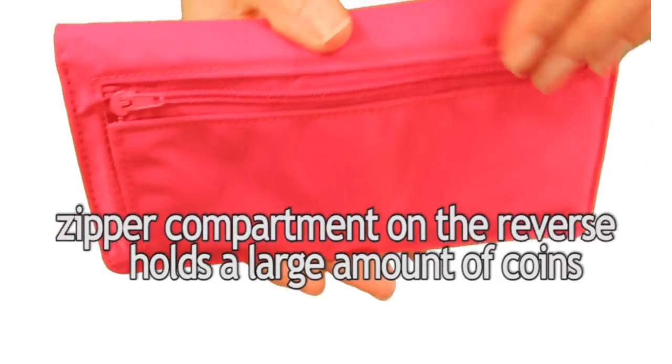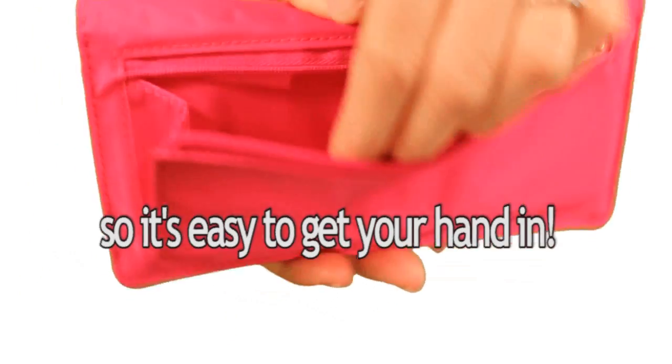And finally, the zipper compartment on the reverse holds a large amount of coins, so it's easy to get your hands on them.